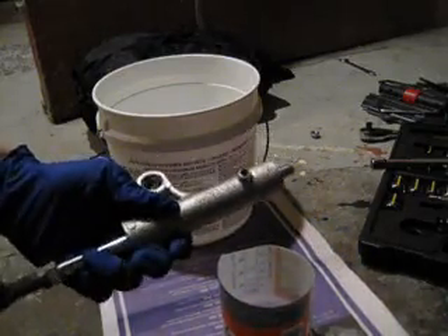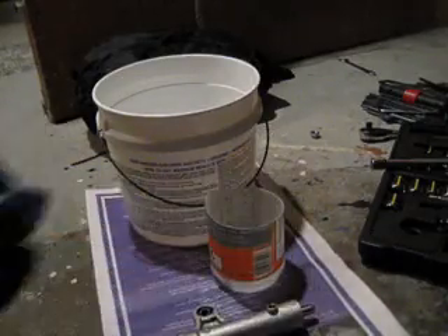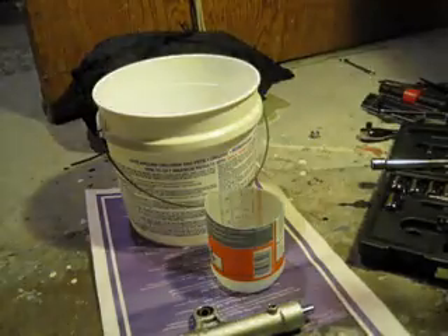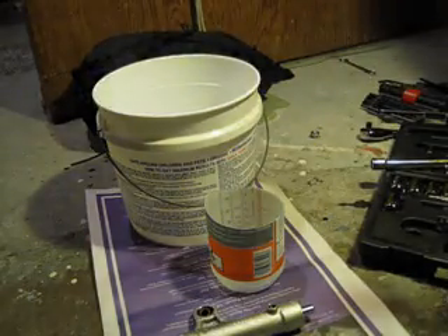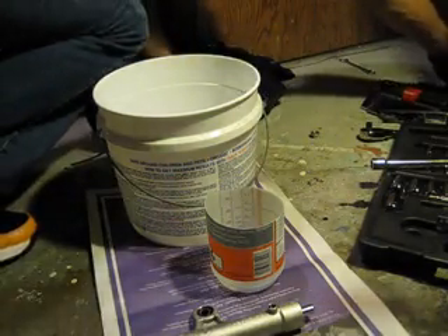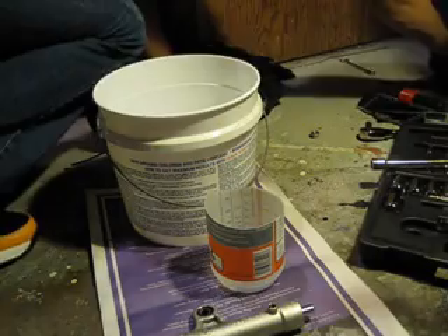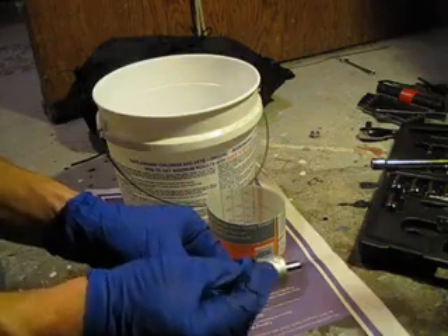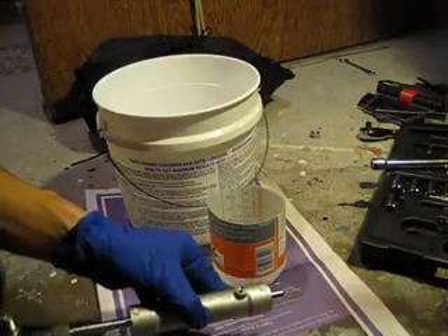I see the O-ring in there. Maybe I should take that out now. Let me see if I can bring the light over. Let's pull that O-ring out now so I don't lose it. O-ring is out.